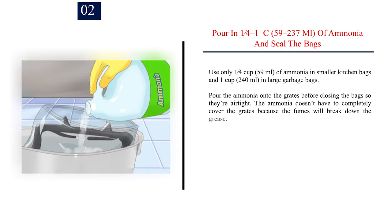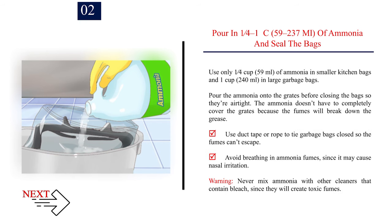Step 2 — Pour 1/4 to 1 cup (59 to 237ml) of ammonia into the bags and seal them. Use 1/4 cup (59ml) of ammonia in smaller kitchen bags and 1 cup (240ml) in large garbage bags. Seal the bags airtight — the ammonia doesn't have to completely cover the grates because the fumes will break down the grease. Use duct tape or rope to tie garbage bags closed. Avoid breathing in ammonia fumes as they may cause nasal irritation. Warning: never mix ammonia with cleaners containing bleach, as they will create toxic fumes.